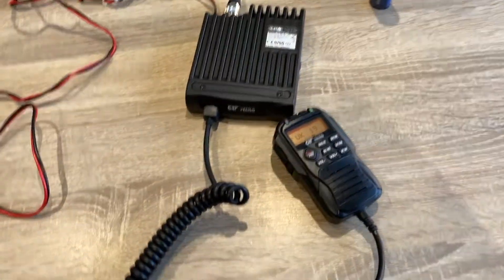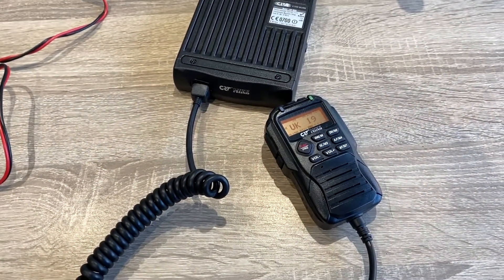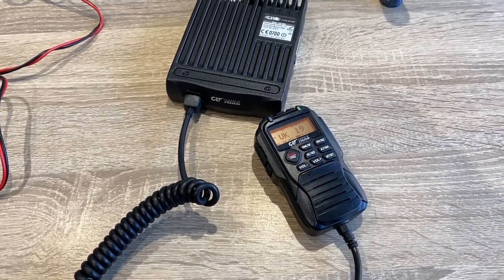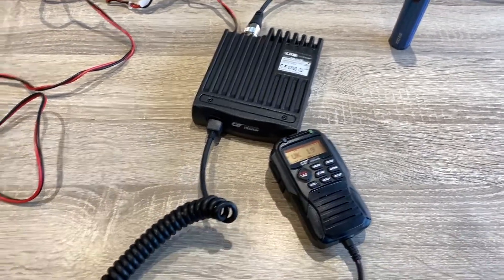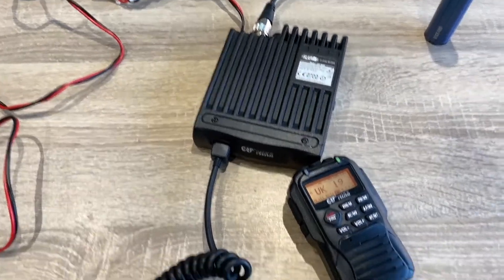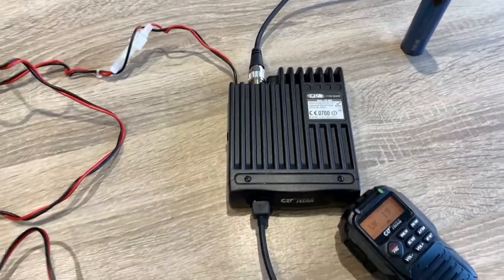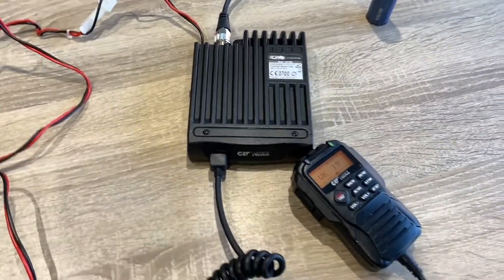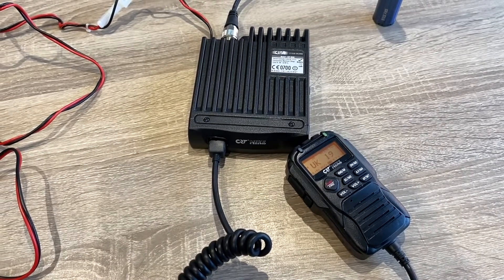So this is a CB radio. It can be configured for either the UK 40 band or the CPT or EU band either way. Bog standard from the factory, 4 watts out, nothing special about it. This one's quite a new one but pretty much any CB radio would do — something from the 80s would be fine.